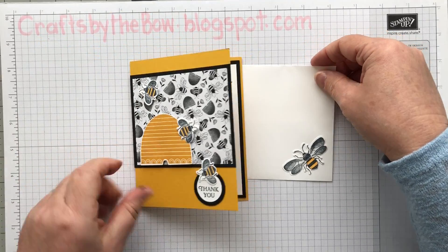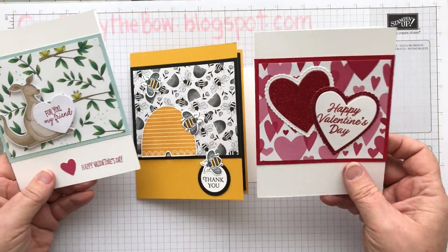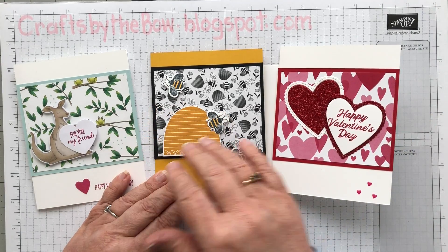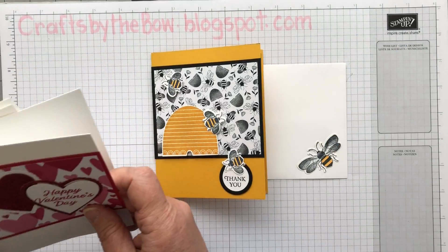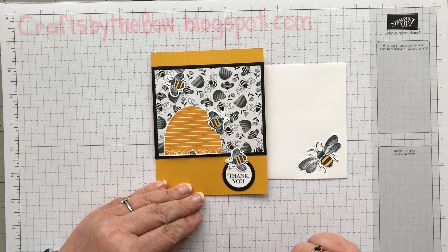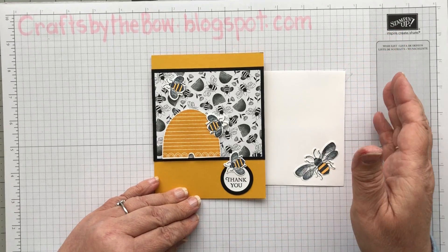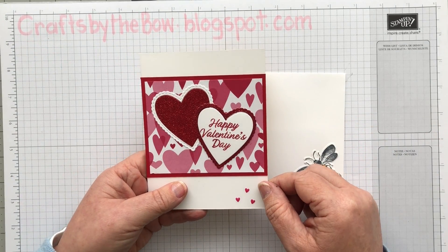So there we are — that's just another quick and easy layout. They're all the same layout, but your eye is drawn to different parts, mainly to the DSP and then whatever you've put on that piece of DSP. I hope that you'll pop over to my blog and have a look at the sizings and give that one a try. It really is one of my layouts that I use a lot, and it is a quick and easy template. If you're not quite sure what to make and you have beautiful DSP, this is a good layout for it.